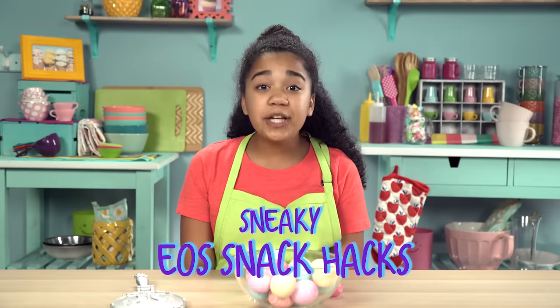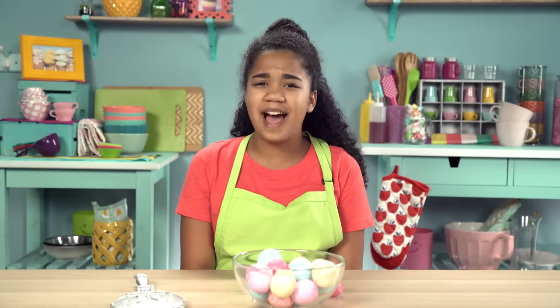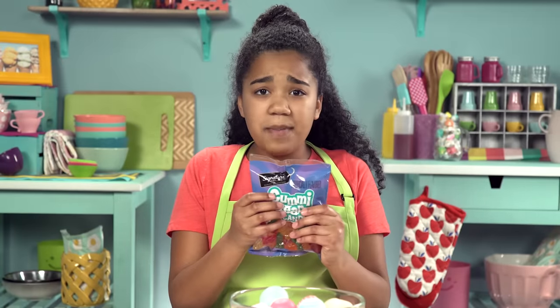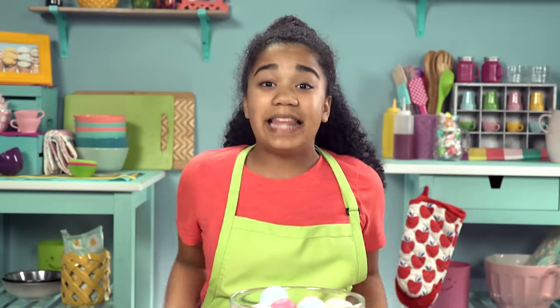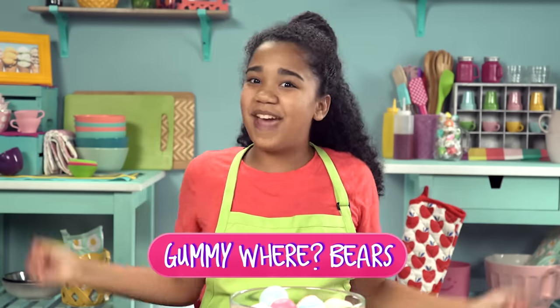That's right, we're putting my favorite snacks inside of EOS containers so you can snack on them on the sly. These gummy bear wrappers are so crinkly, my teacher would hear them in a second. Let's turn these bears into a sneaky snack you can eat in class. Here's how to make my gummy wear bears.